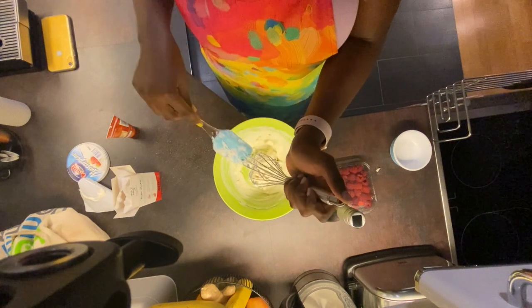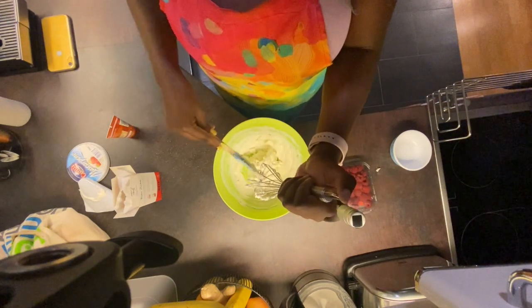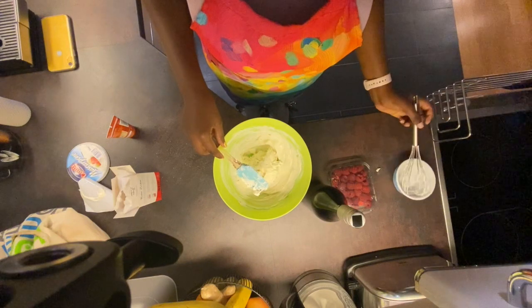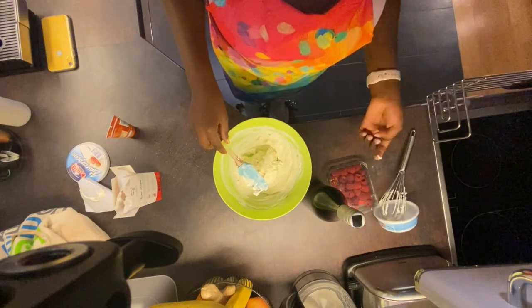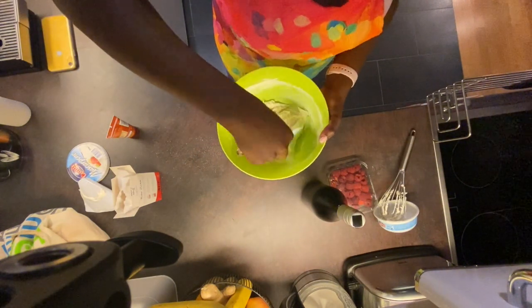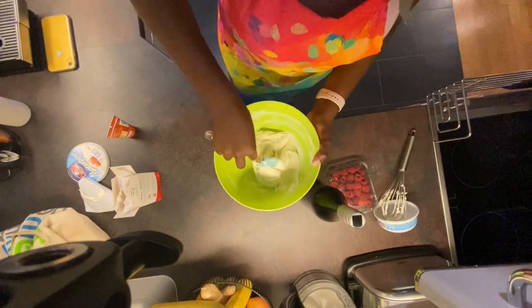Enjoy your lovely dessert! If you don't have mascarpone cheese, you can use fresh cream cheese. Give it a last mix and you are done.